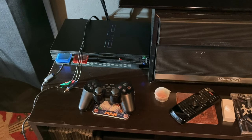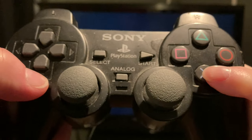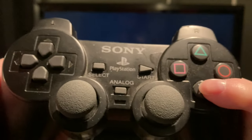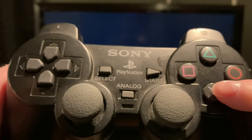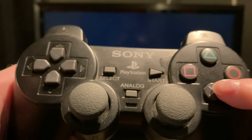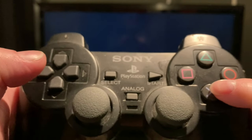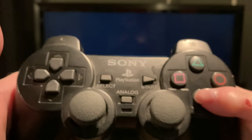Alright, now let me show you what to do on the controller. What you've got to do here on the controller: you've got to hit down, X, down, down, down, down, X, left, X.